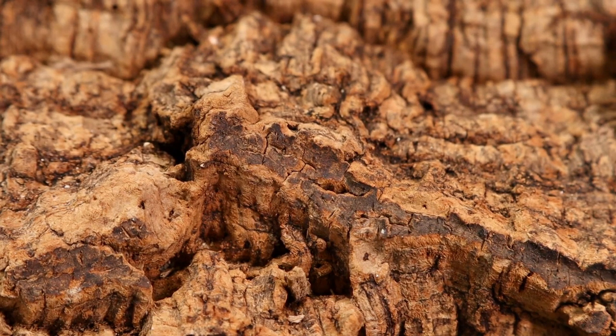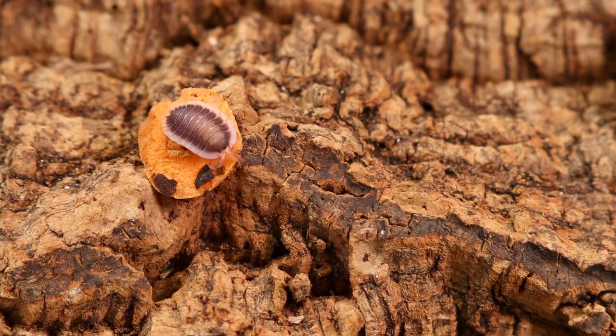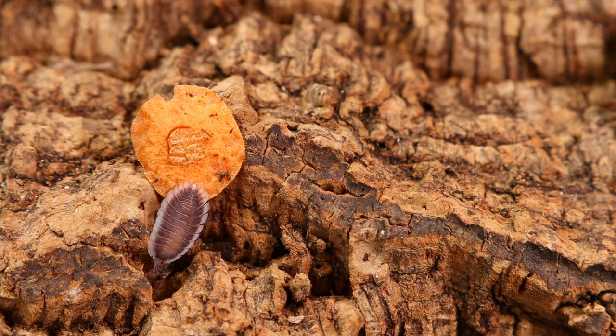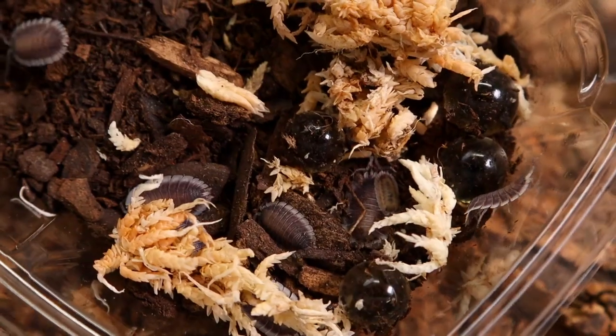This is Porcellio Werneri. This was one of the top isopods on my wish list for the last year. I wish I had pictures of these as adults because they're just magnificent. Let's add a couple to the enclosure and see if we can get some pictures of them. Beautiful white skirt, flat, big isopod. And again, these are juveniles, so I'm very pleased with these animals. Exceptional isopods.